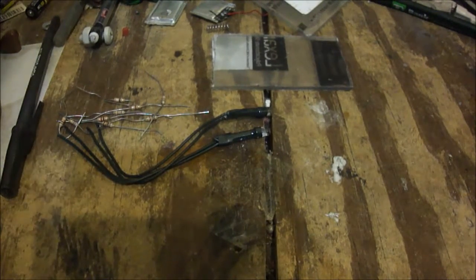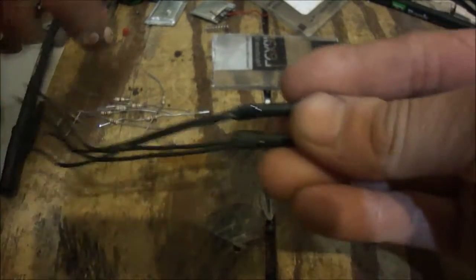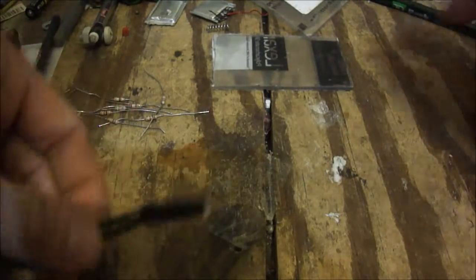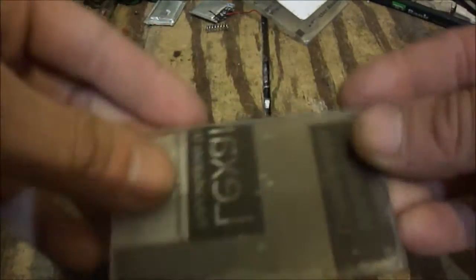So what I want to do with these is use two of them off the string of LEDs — just one each — and I'm gonna glue them into this piece of polycarbonate.